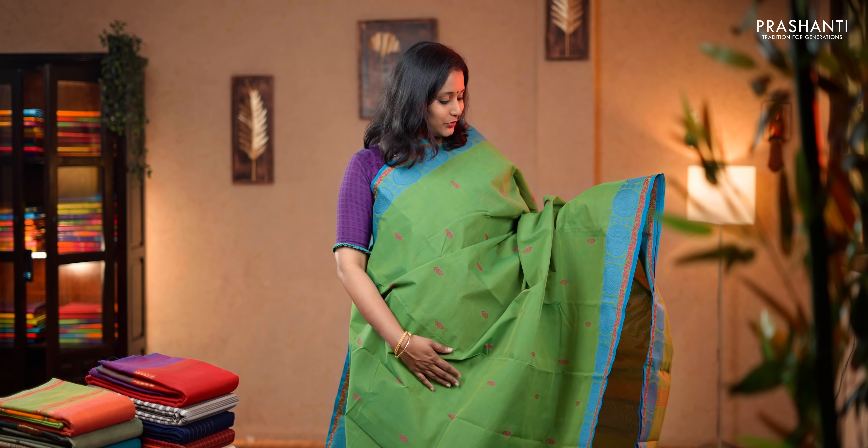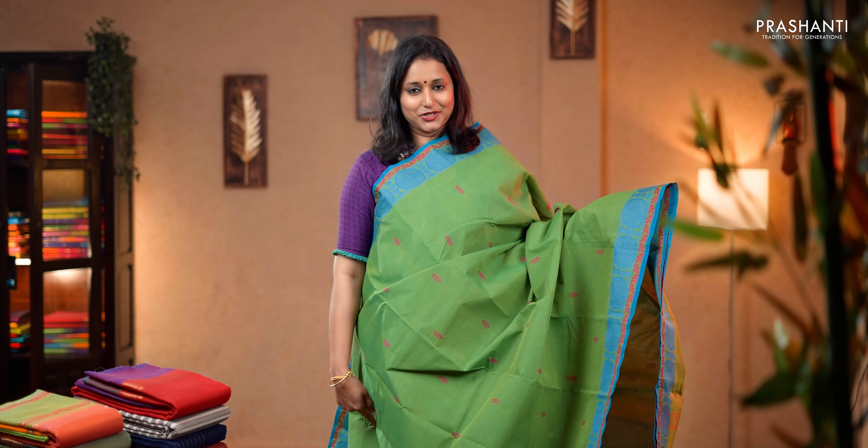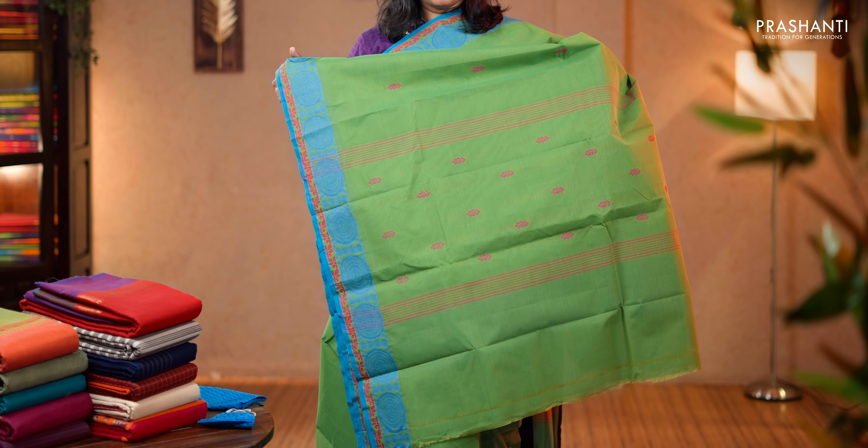Green and copper sulfate blue. Thread woven geometric borders on either sides with the body having thread buttas running across the saree. A simple pallu with lines, woven blouse and a matching mask. Priced at 1,290.